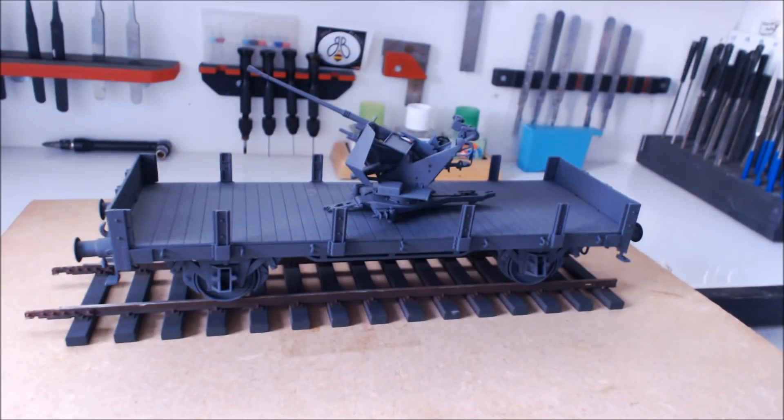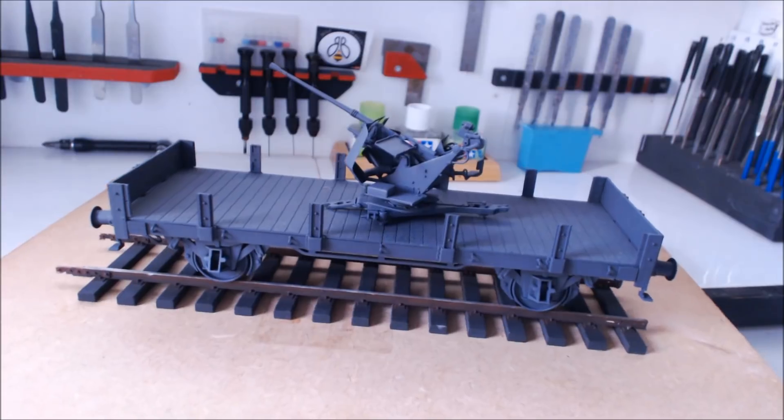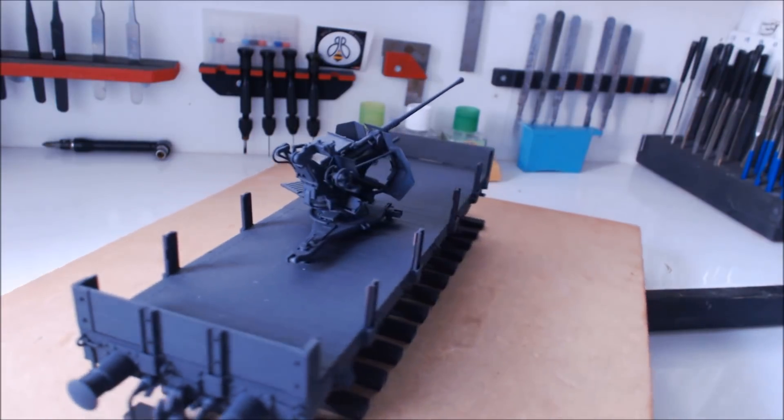Now we move on to the second — by magic it appears — this is the second flatbed, the one with the Flak 37. This one also needs sandbags and weathering. It's just been put into paint and it's all ready for weathering. I'm taking these one at a time because I don't want to do them all the same — I want them slightly different to each other. I might even go over with a darker or lighter gray just to get different variations between the flatbeds.